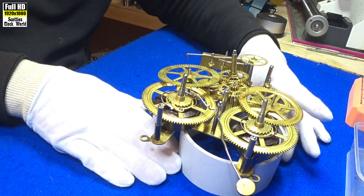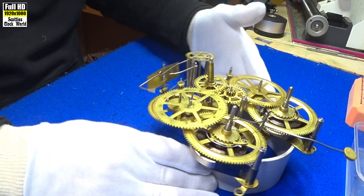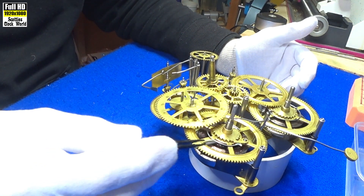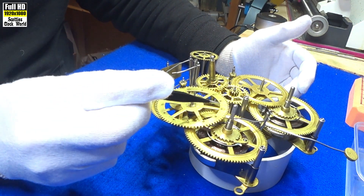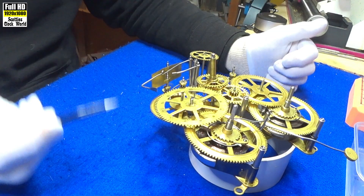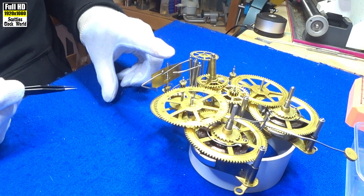That's the going side train. This is the strike side train. First wheel, second wheel, third wheel down here, and that's the fly.